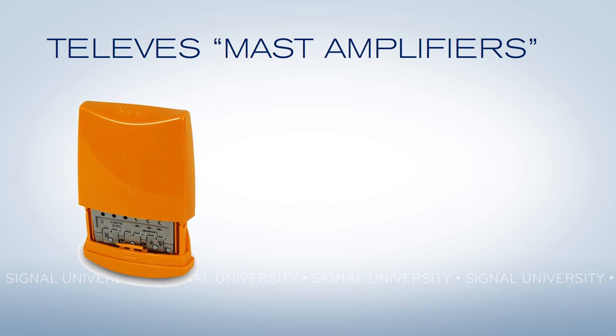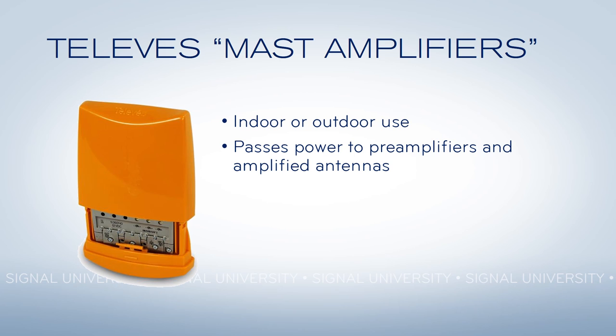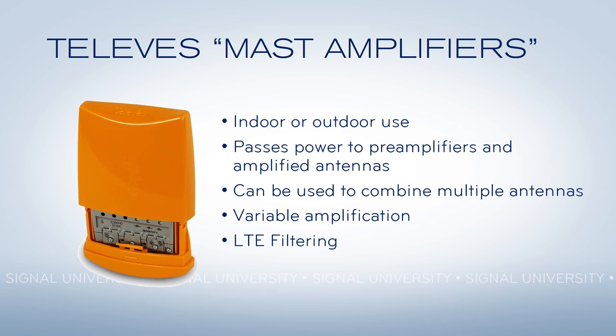If you're looking for the best of both worlds, check out these Televez mast amplifiers. They can be used inside or outside for ultimate flexibility. They're designed to pass power to preamplifiers and amplified antennas — no other amplifier can do this. They can be used to combine multiple antennas. Plus, they've got variable amplification, which lets you actually turn down the amplification if you need to. They've even got an LTE filter to prevent any interference from cell signals. Because they are technically distribution amplifiers, they are a little bit noisier than a preamplifier, but generally that doesn't matter. However, if you're looking for the lowest noise option, you might want to choose a pure preamplifier.